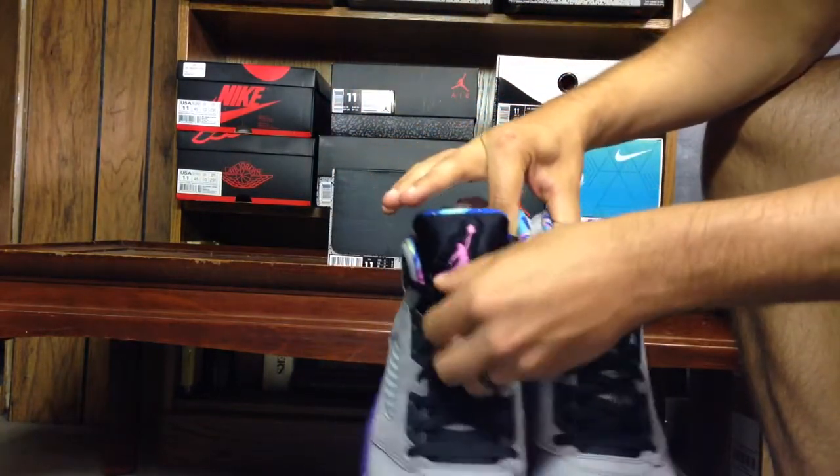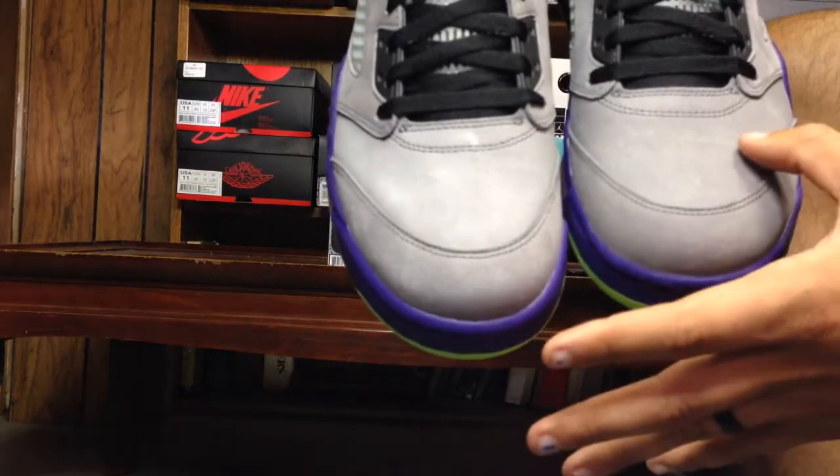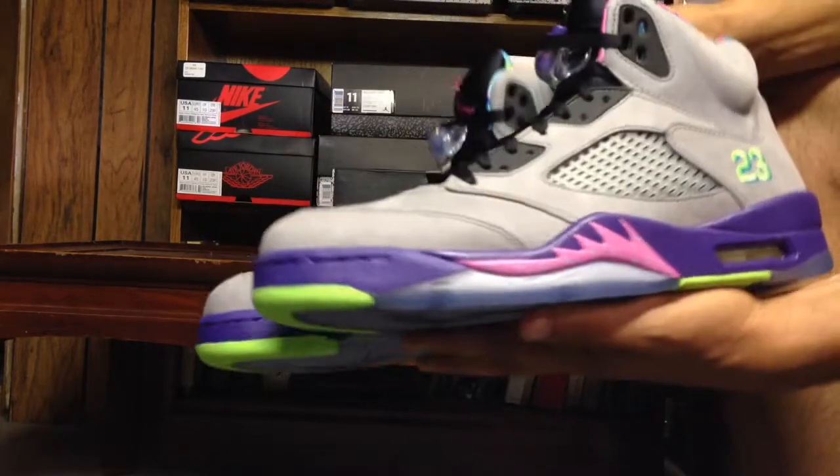They got the pink and the lime green. If you can hopefully see this etching right here, it goes across vertically. Pretty cool looking shoe but it's just too loud for me.